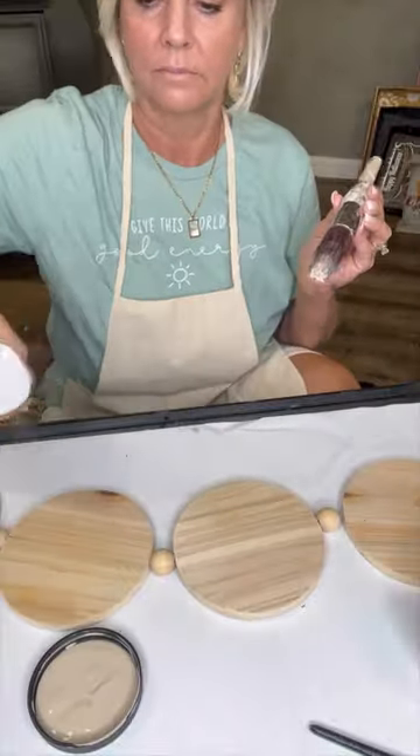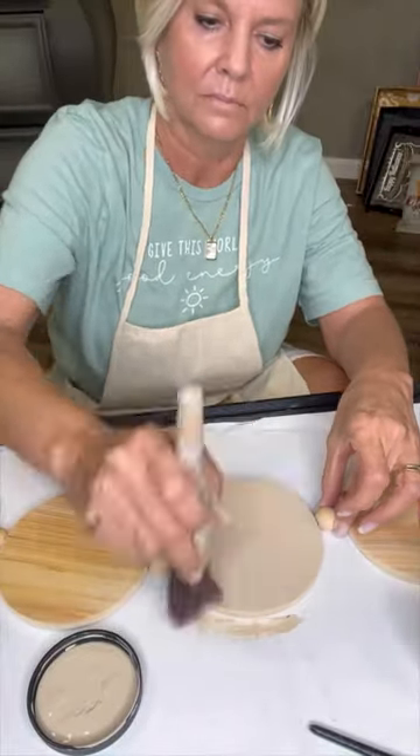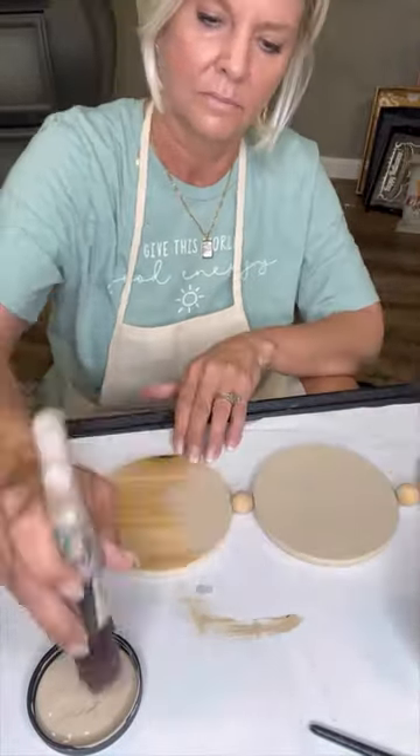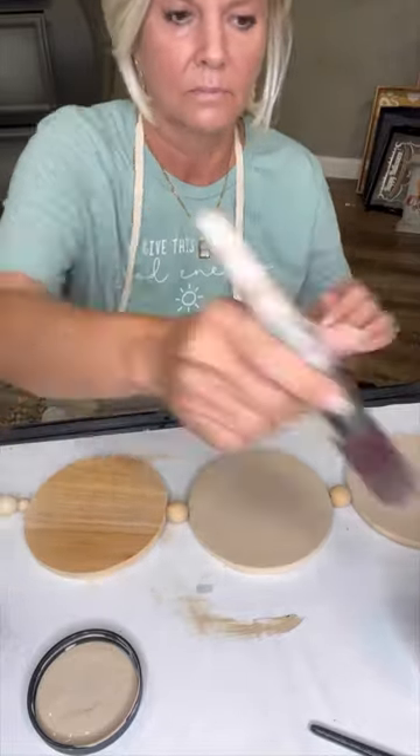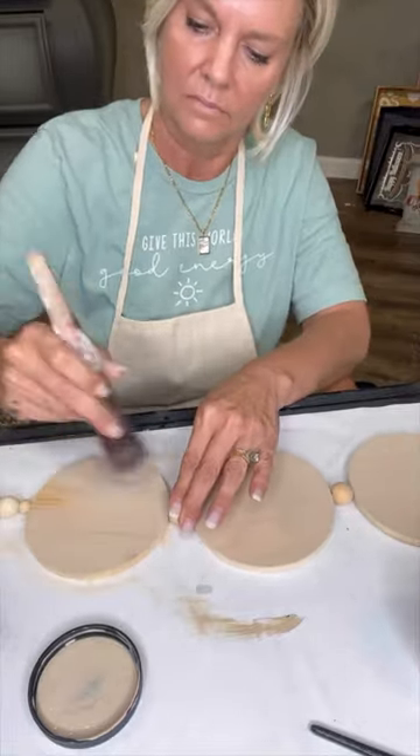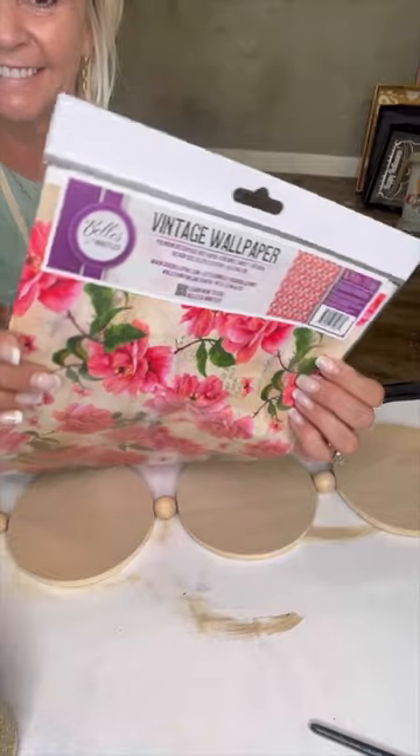First thing I need to do is spray down this raw wood. Then I'm putting a thin coat of burlap, which is Dixie Bell's chalk mineral-based paint — it's a gorgeous khaki color. I'm spraying with water first, just so I can have a thin wash look.